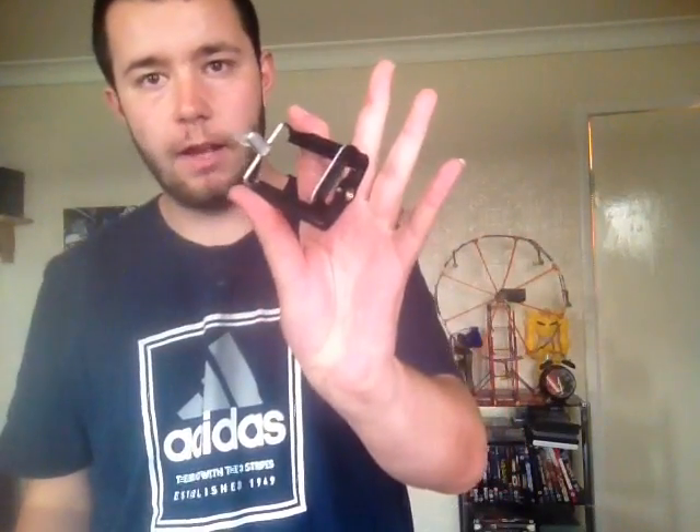Hello everyone and welcome to another video. Now you might be wondering as to why I'm holding this little thing in this hand and this thing in this hand.